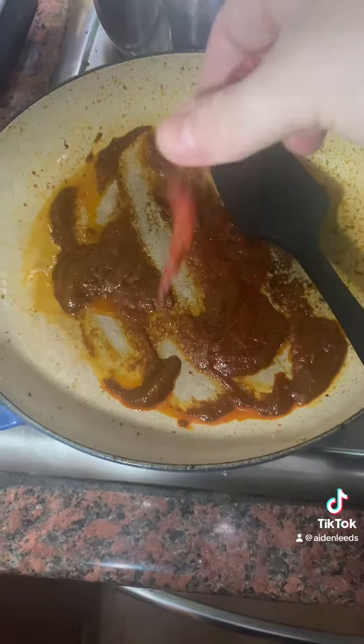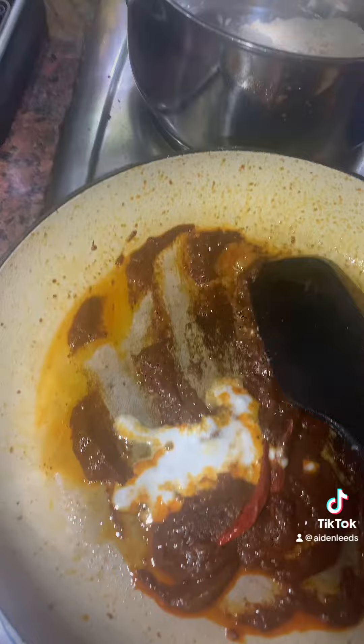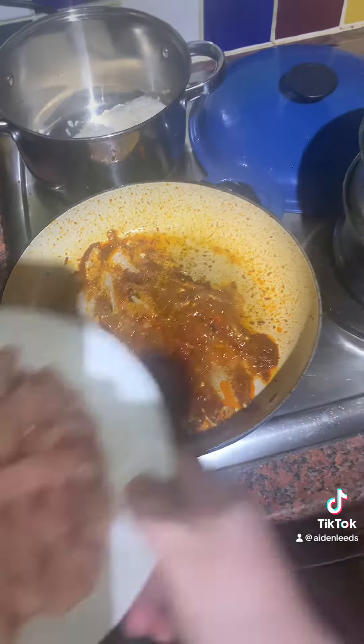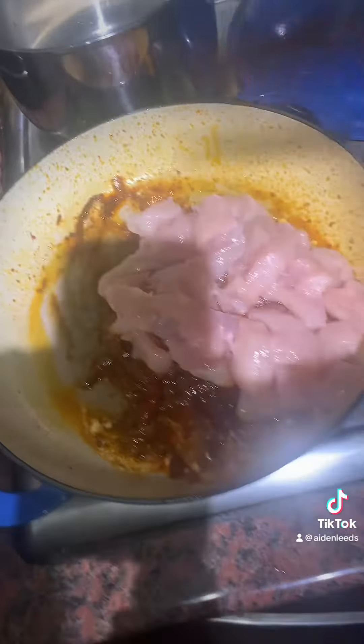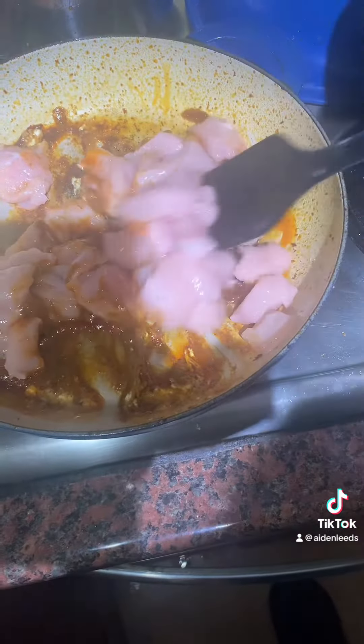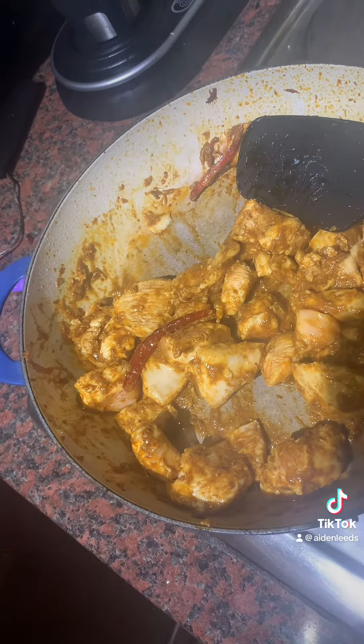Also add in the red chillies — the dried chillies — and a tablespoon of coconut milk. Now we're going to add our chicken, so get that in and give it a good mix. Let the chicken cook for maybe three to five minutes.